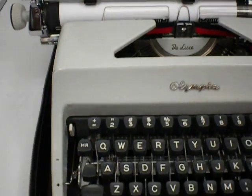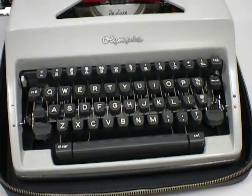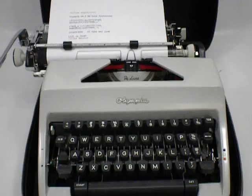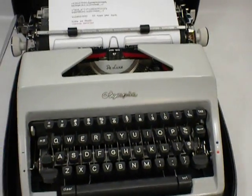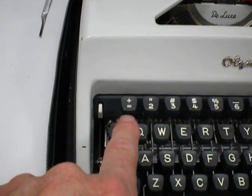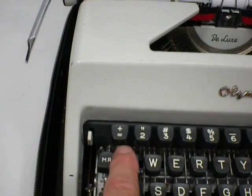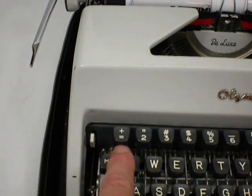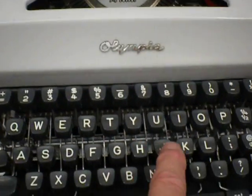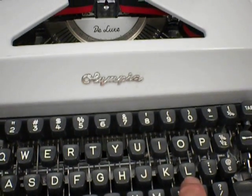There's one interesting thing: this typewriter was a 1970 model, and Olympia was looking at ways of cutting production costs. So instead of putting a dedicated key, they went back to the old school — older typewriters never had a one on them, so they removed the one key. What you use is the lowercase L key for the number one.